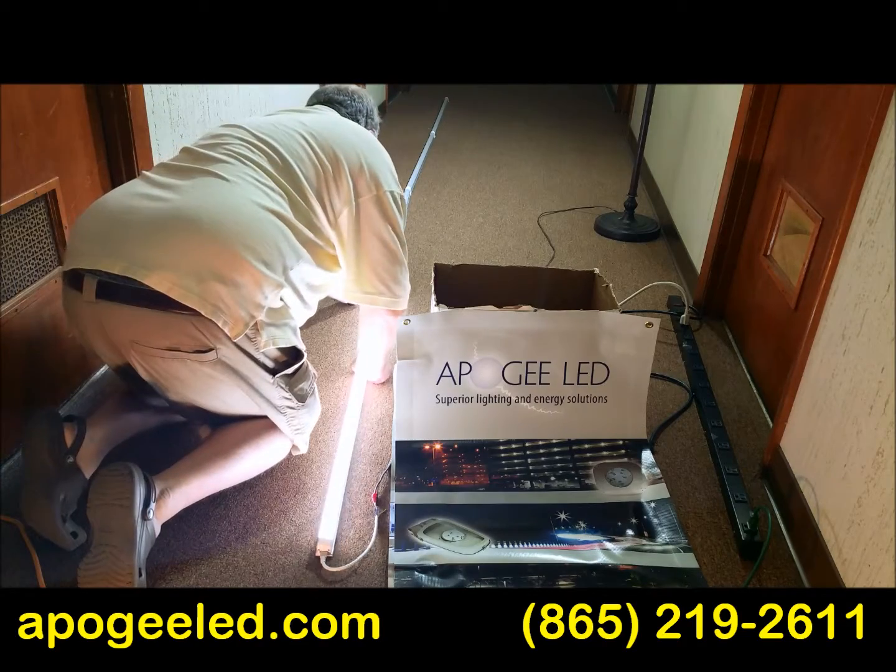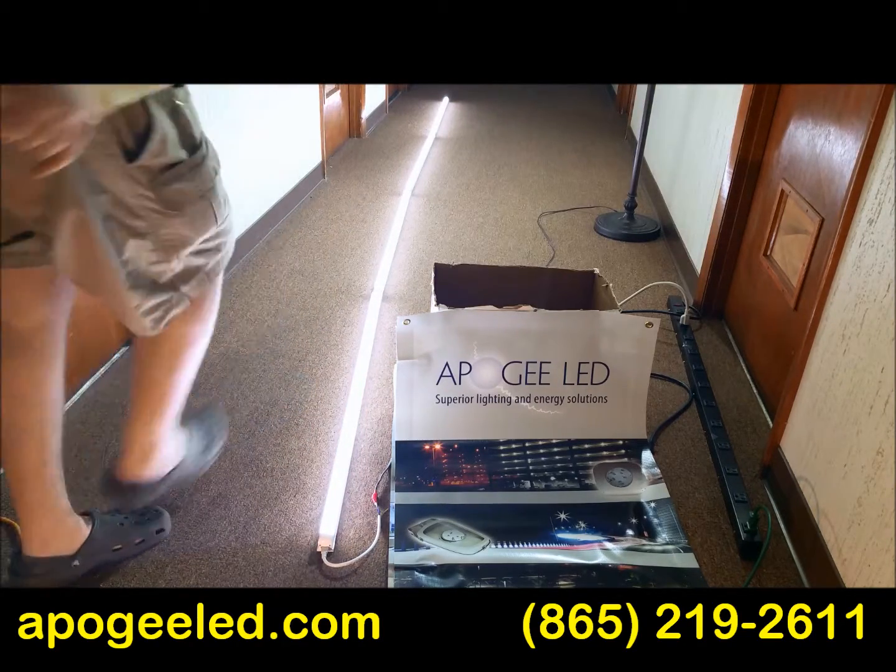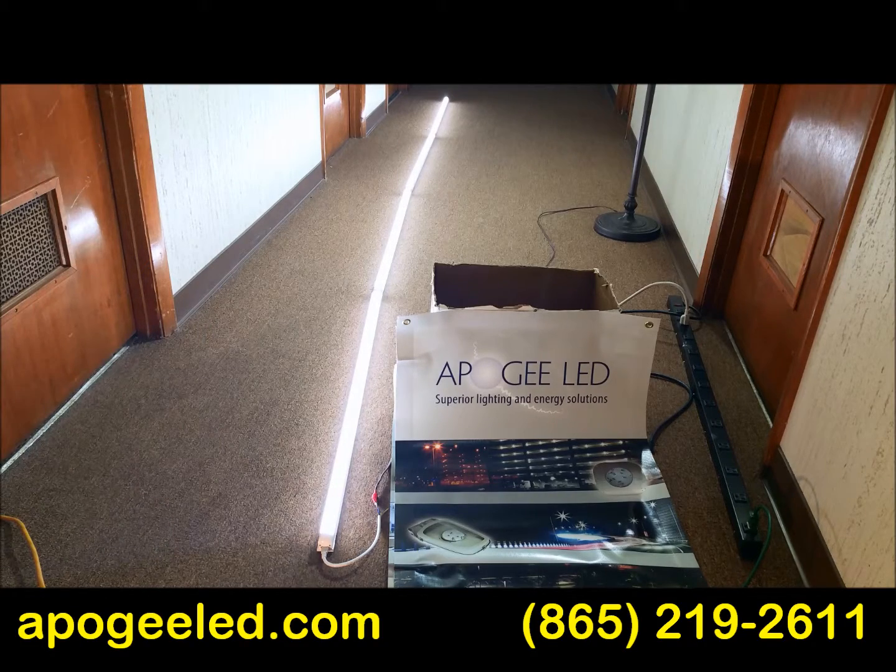It's very simple to install, very easy, and very cheap. ApogeeLED.com — if you've got questions, we've got the answers. Give us a shout.